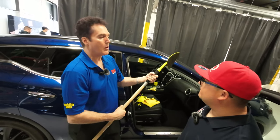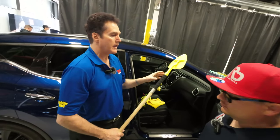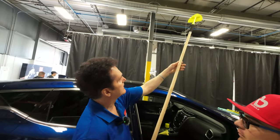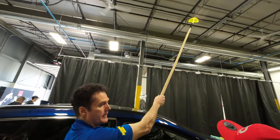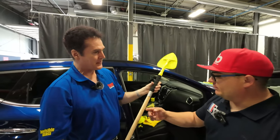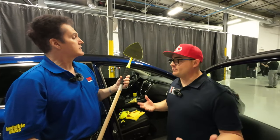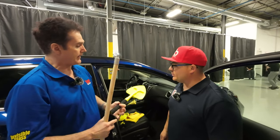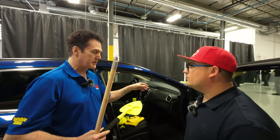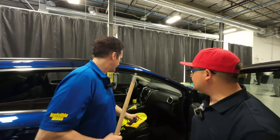We wanted to make sure you get the extra arm to start with, but if you want to clean something 10 feet away, we're the only tool that offers that option. There are also some poles out there with extensions, and that's fine — it's up to you. We designed this particular length to cover 99% of all vehicles, but we offer it in segments so you can customize it the way you want.